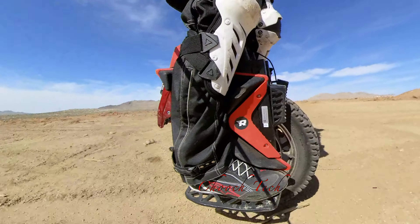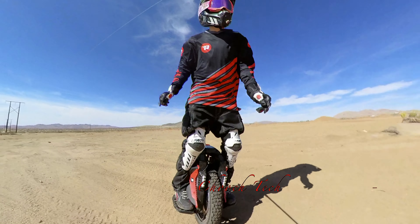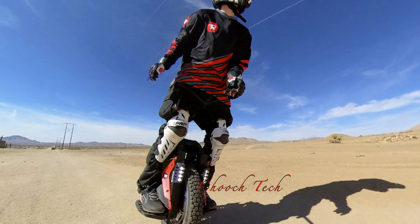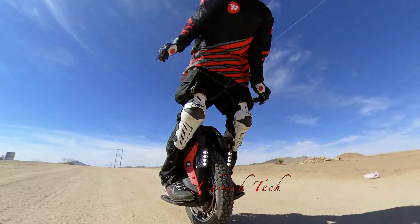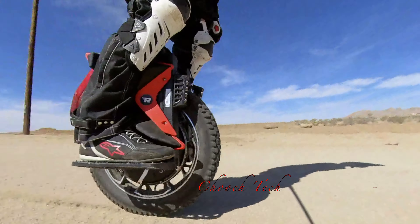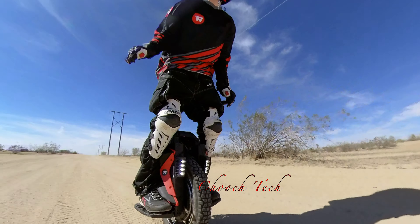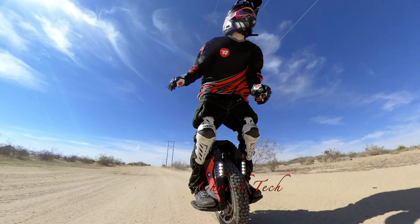I was talking to Brett over there — a fellow that looked like James Dean with a mullet — he's the media guy for Rev Rides. Rev Rides has a solid team: a media guy, excellent mechanics, everything set up well, and they're out at every event.